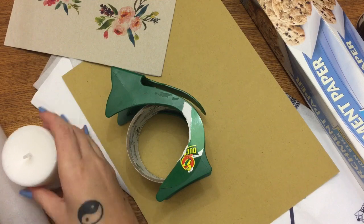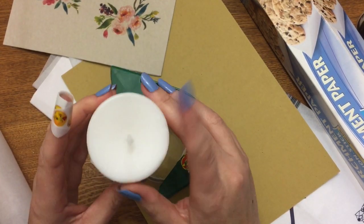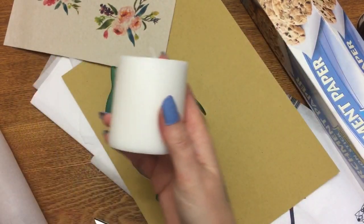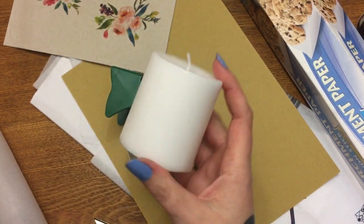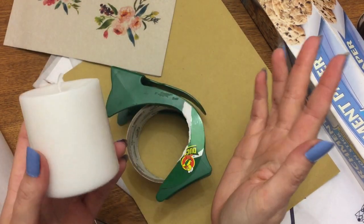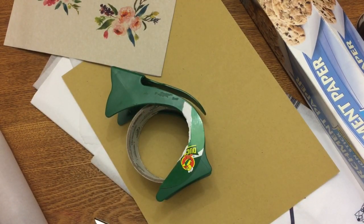First you're going to need a candle. These are rather small candles — I got these at the Dollar Tree, the Illuminescence candles. These are fairly small but you can use whatever size you like. It really needs to be white; I've tried various colors and white works best for this.